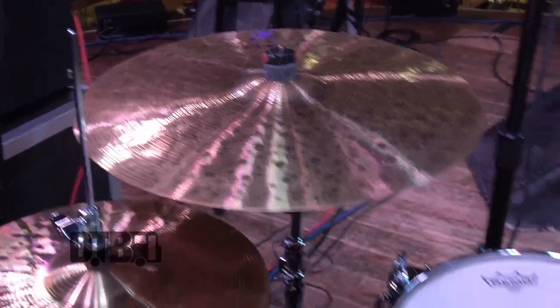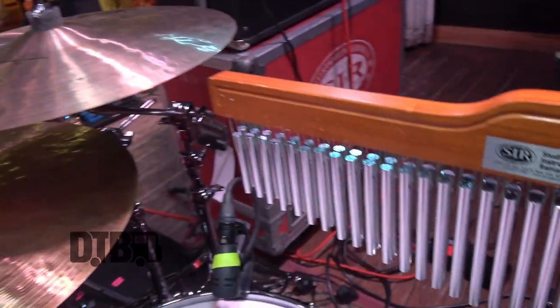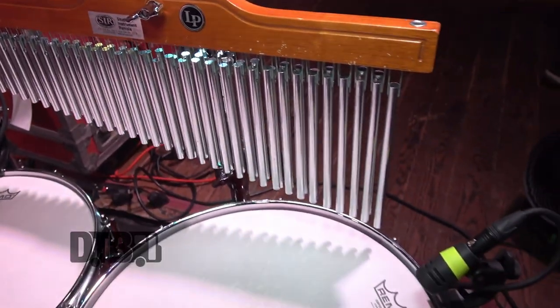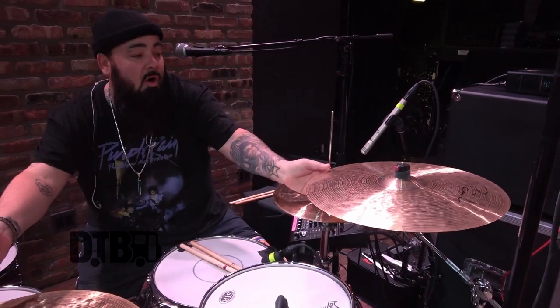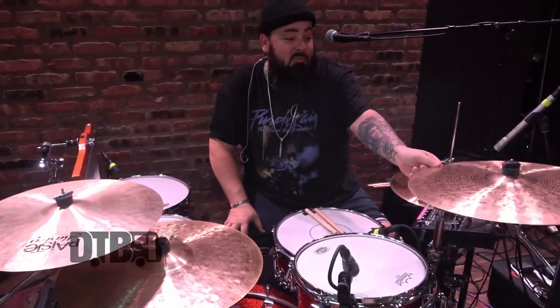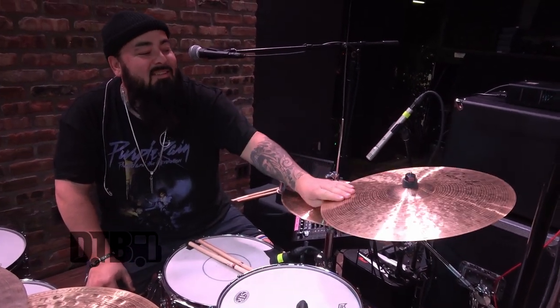Then that moves me over to the cymbals. I've been playing Pace signature cymbals now for two decades — 20 years I've been endorsed by Pace. They are the best cymbal you can buy. If I was to sum it up in cars: maybe a Zildjian would be a Jaguar and a Sabian would be a Chevy. These are the Porsche of cymbals, the Ferrari of cymbals. They're absolutely beautiful — Pace signature.